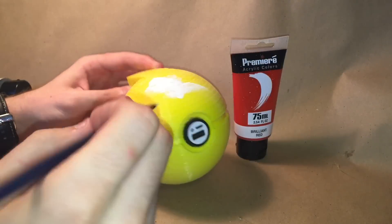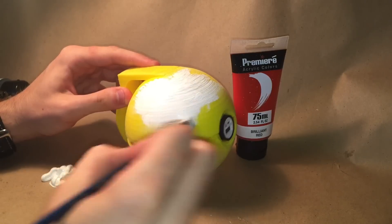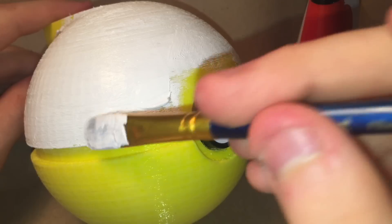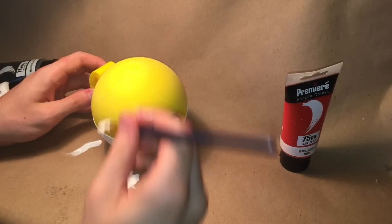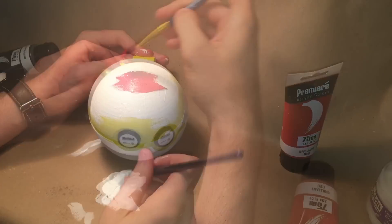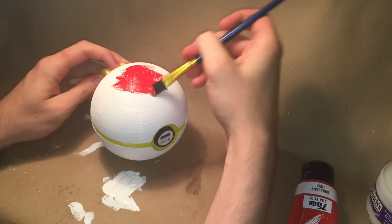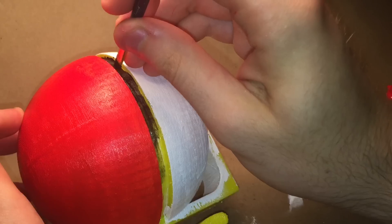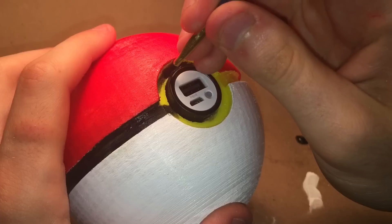I used acrylic paint to add the colors, but you could just as well use spray paint too. Heck, maybe even crayons — probably not crayons though. I first applied a base coat of white to both halves, then a coat of red to the top, and then a coat of black on the inside rim.